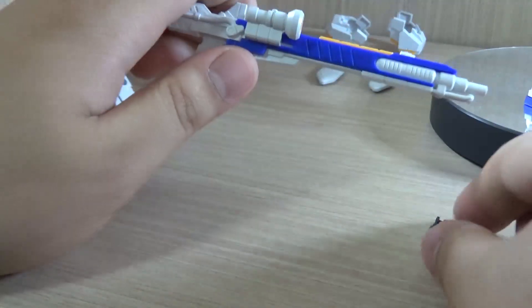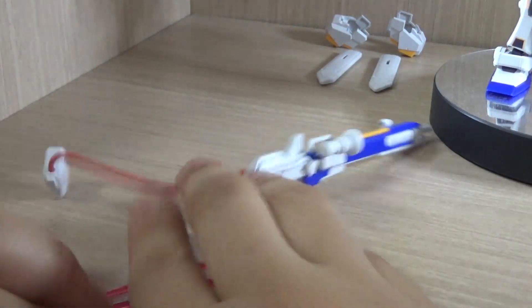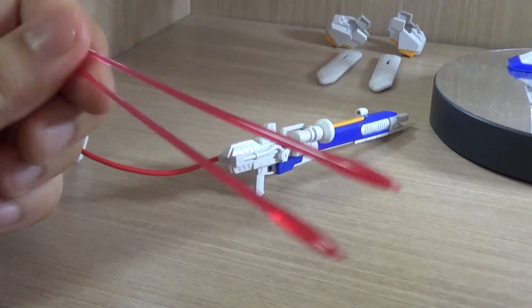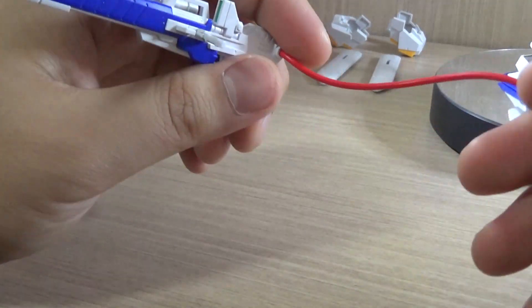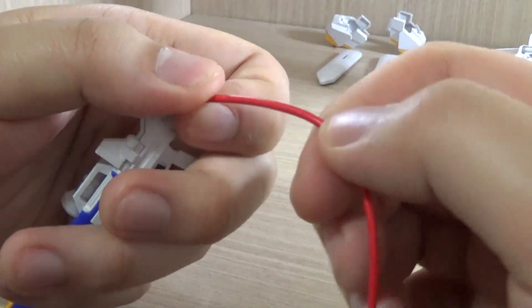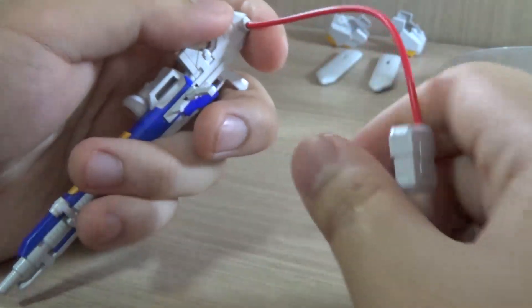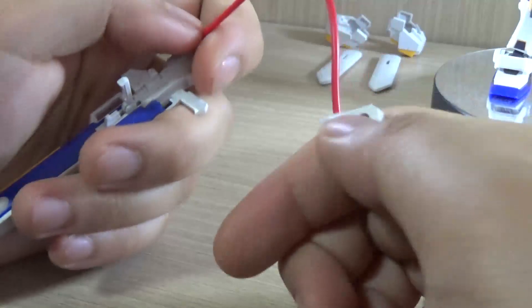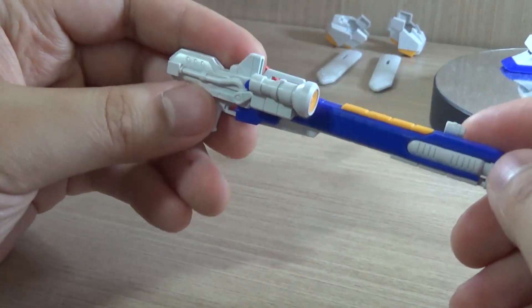We have the mega launcher here, which is one of the big highlights of the kit. It comes with wires — thicker ones than the typical thin wires — and the way you plug these in is that you fold them inside so they don't pop out easily. The mega launcher looks amazing, though it's not 100% color or design accurate since there are multiple versions of this design. The only lacking detail is the wire parts, which should be red. If you want to be color accurate you'll need to paint those fake wires red.